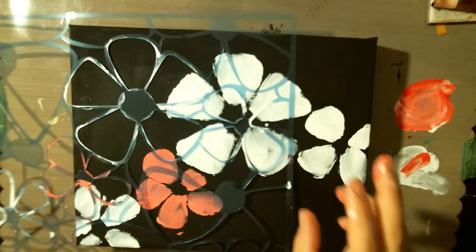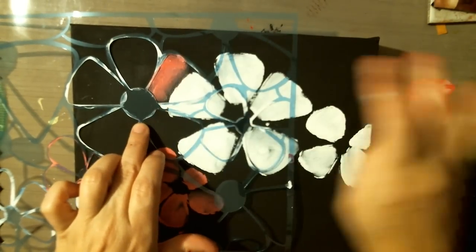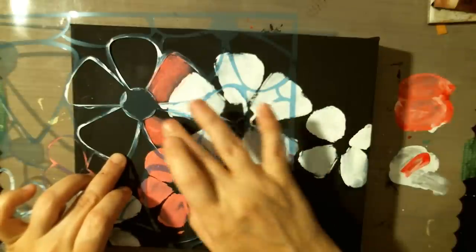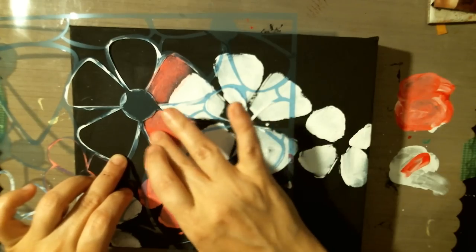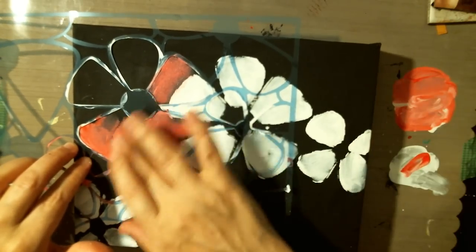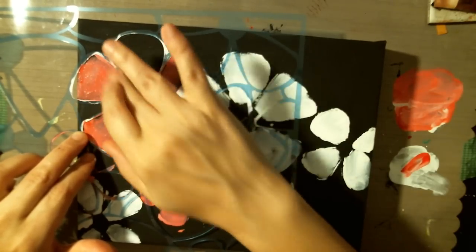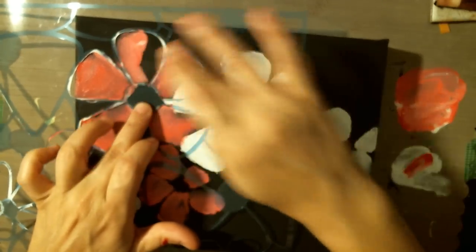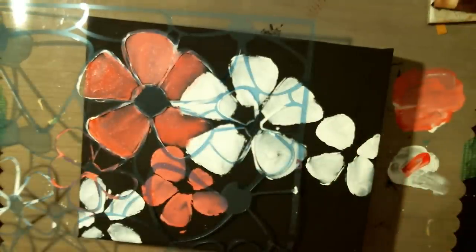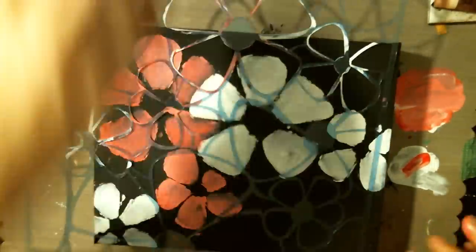I'm going to change it up a little bit right here, using my fingers. Moving my stencil around, trying not to get into my other painted pieces. That's looking cute, I think. Let's make this one right here pink.